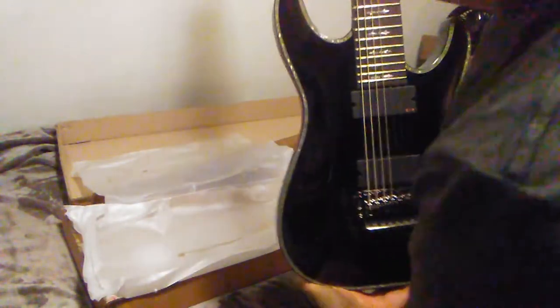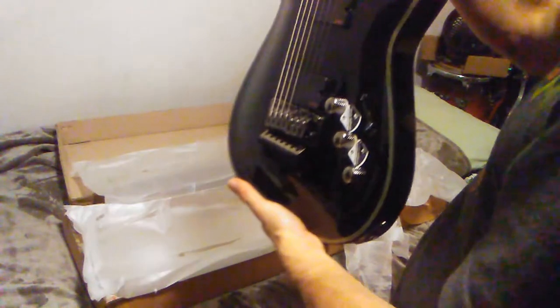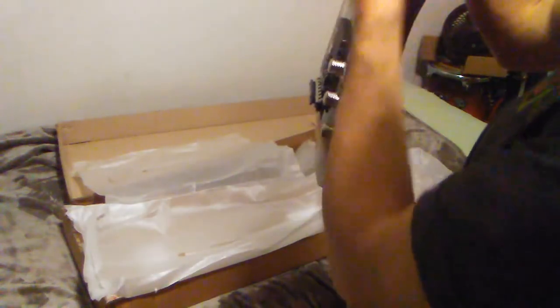It looks like somebody set this thing up — yeah, this thing's set up for sure. So I'm going to check it for some string buzz. I'm just blowing off cardboard dust and little dust from it being shipped, a little from the buffing.